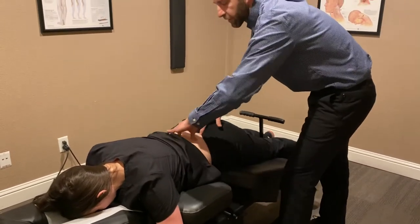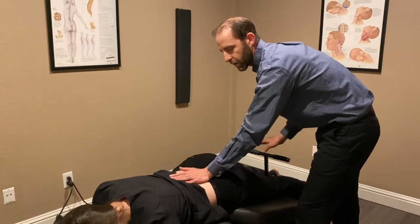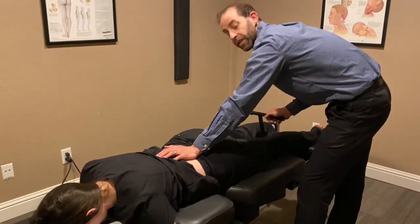So if someone's fairly acute, we'll keep it really slow, use a slight amount of pressure, and we're able to wedge each individual vertebrae open.